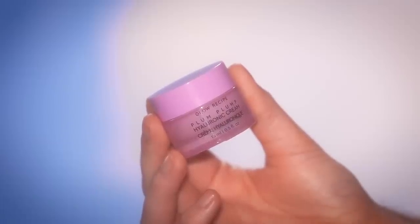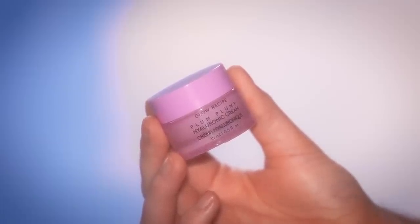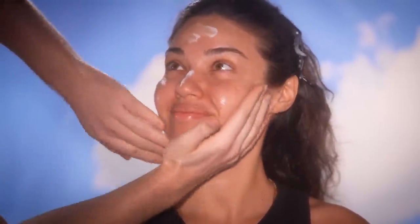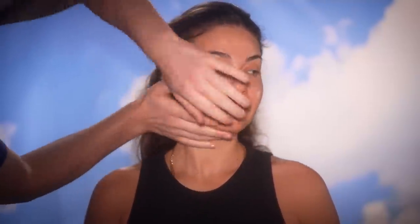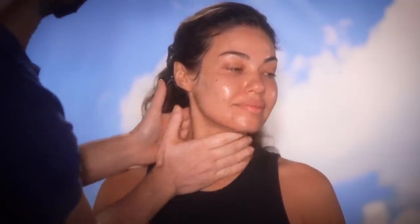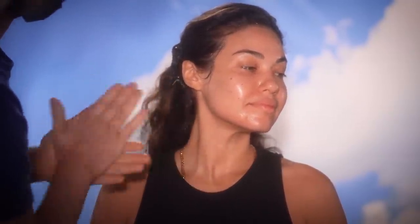So to begin, I'm using the Glow Recipe Hyaluronic Acid Moisturizer to prep our model's skin before the makeup. This is actually my first time using this, and I must say it's more of a watery texture than I expected. It's a thinner formula than what I'm usually used to using for skin prep, but I am pleasantly surprised. It's adding that drink of hydration to the skin. If you like a moisturizer that doesn't feel heavy or greasy, you'd really like this one.